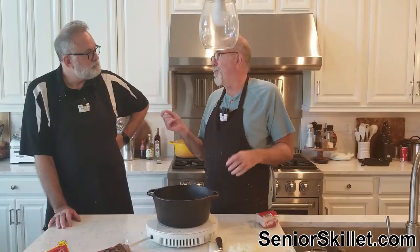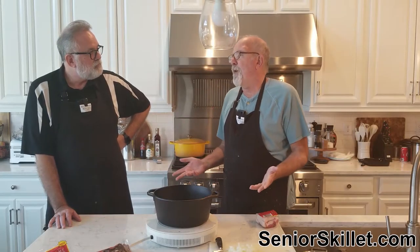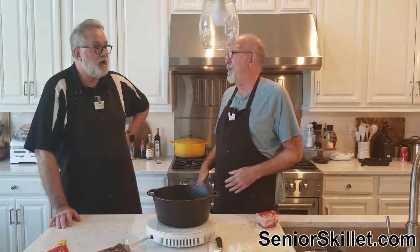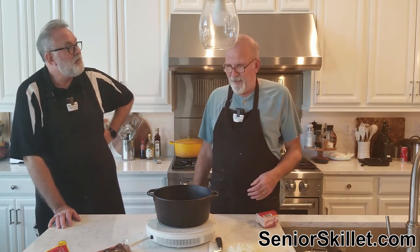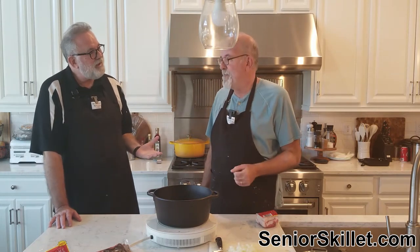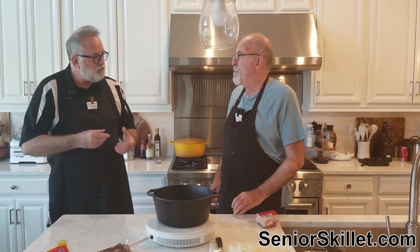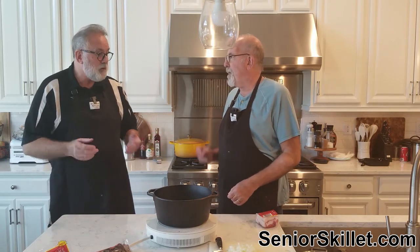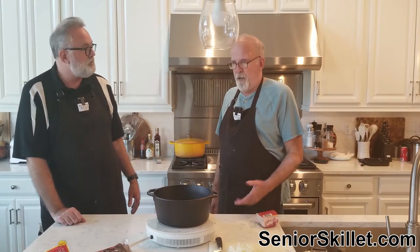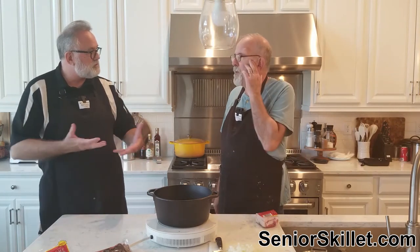Did you find any rocks? No rocks, but a lot of broken beans. I haven't found a rock in how many years — at least 30 years. We were kids the last time I saw a rock. It used to be routine — you'd spread them out and you'd find them.